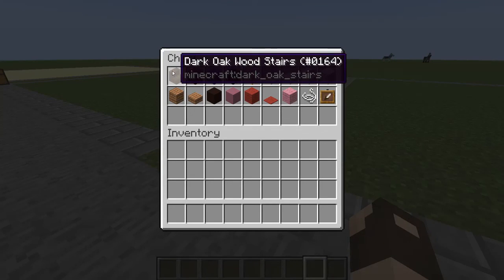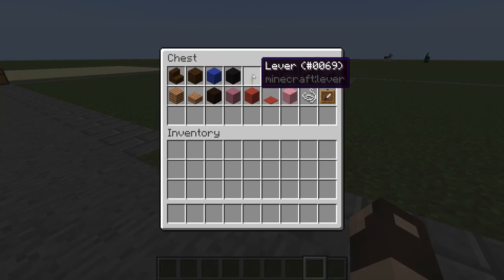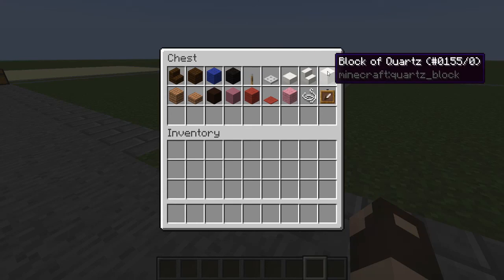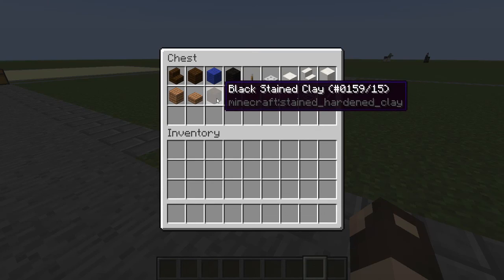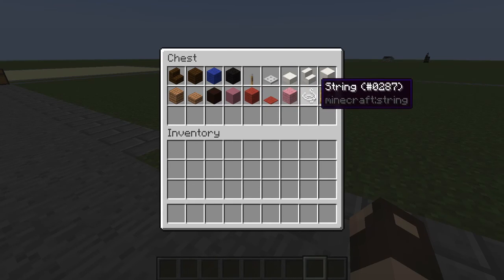You're going to need dark oak wood stairs, dark oak wood planks, blue wool, black wool, a lever, a trapdoor, an iron trapdoor, quartz slabs, quartz stairs, quartz blocks, jungle wood planks, jungle wood slabs, black stained clay, magenta stained clay, red wool, red carpet, pink wool, a piece of string, and item frames.